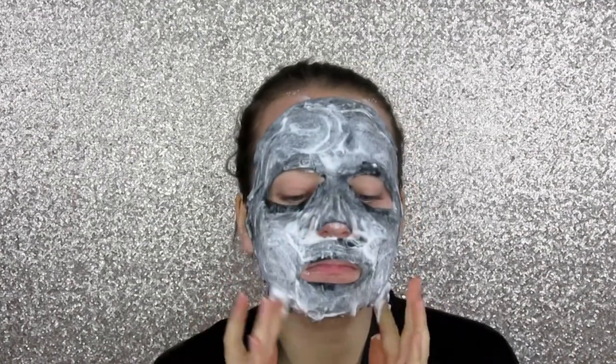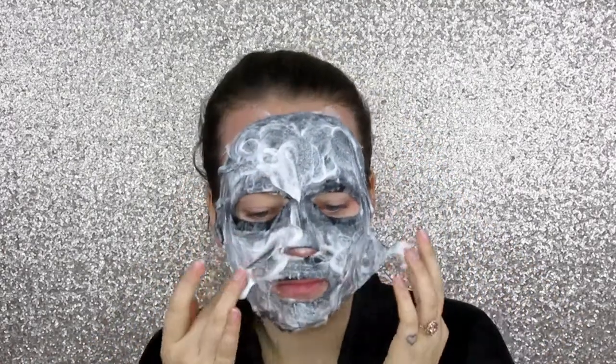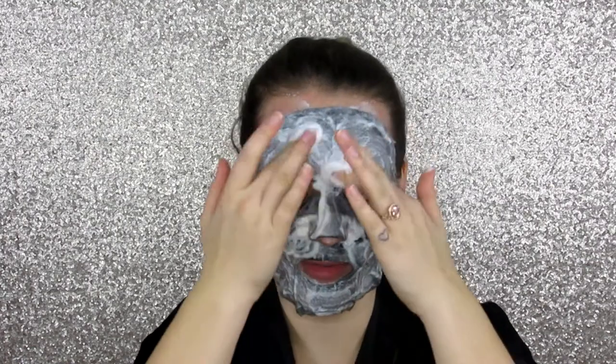Oh, they are starting — fun! It's almost been three minutes. I think I would purchase this mask again just because this is fun. It also smells really good. I could literally sit here for the full three minutes and just do this.